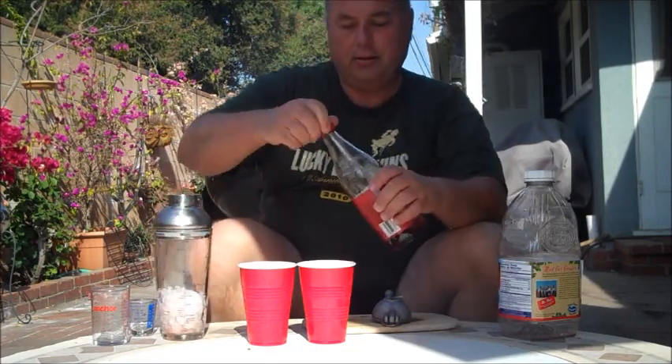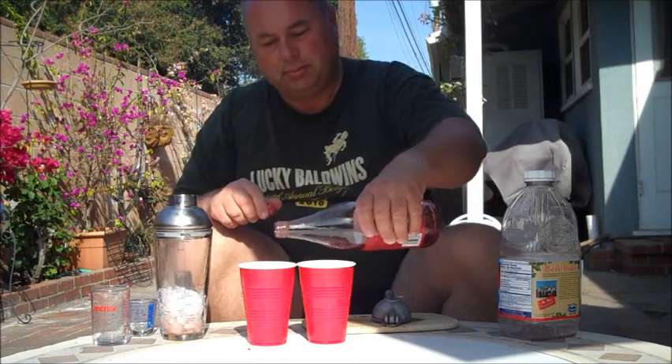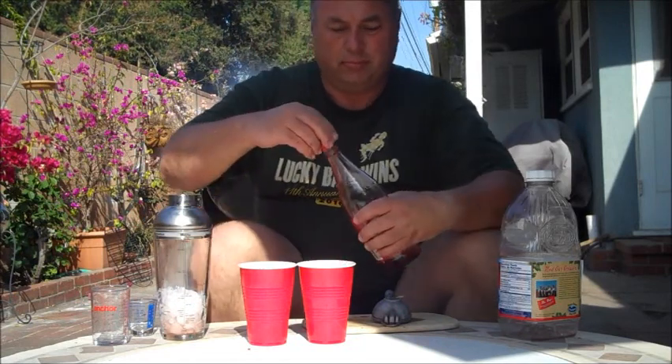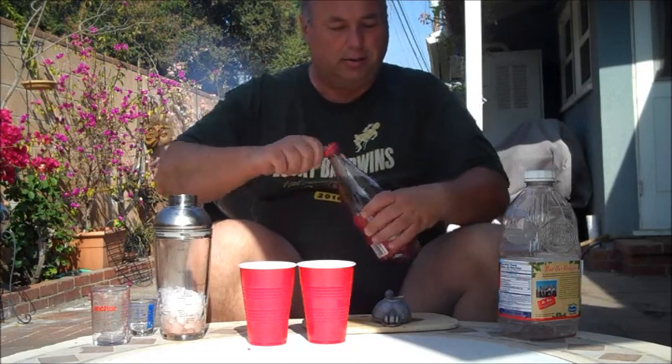Then we'll top it off with grenadine. And there you have it — the Red Solo Cup. Mmm. Ready for your next party. We'll see you next time. Bye-bye.